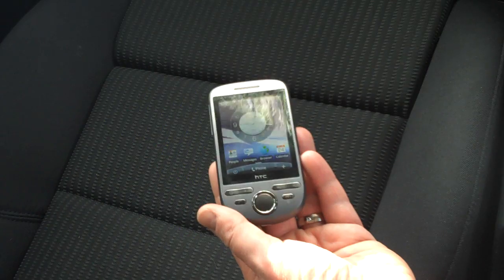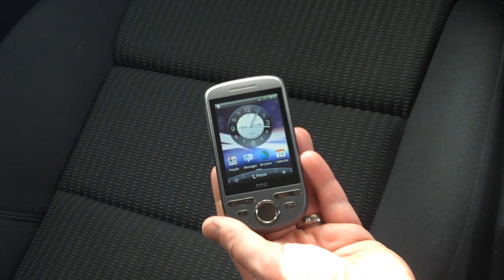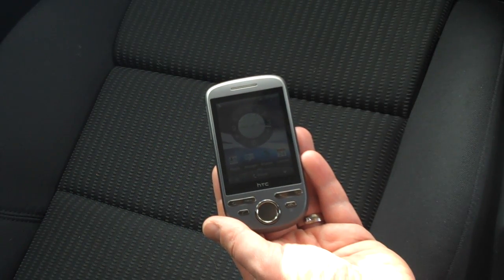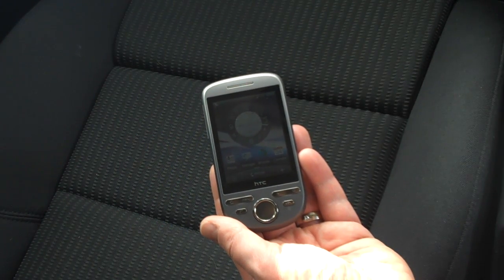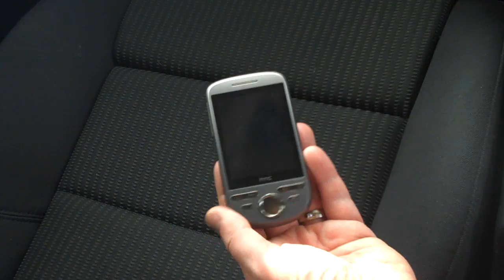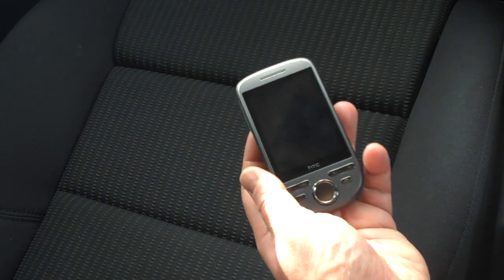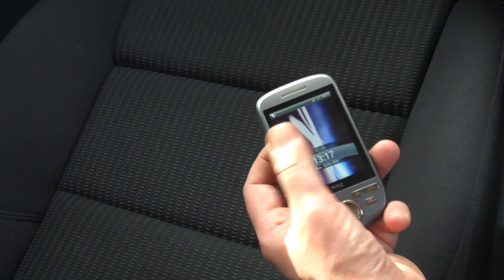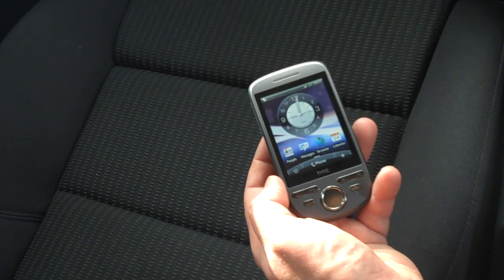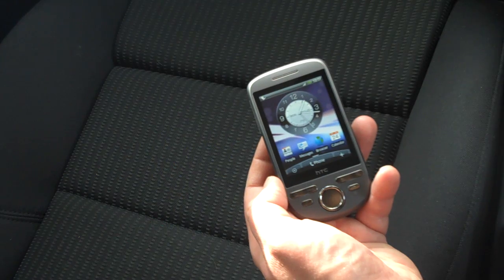It's got a 528 megahertz processor. We've got quad band GSM, GPRS and Edge, dual band HSDPA, and nice 3G connectivity. We've got an internal GPS antenna for SatNav, Google Maps and various bits like that. We've also got Wi-Fi and Bluetooth 2.0 with EDR and A2DP.